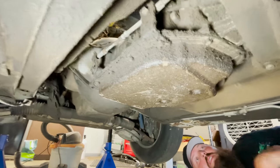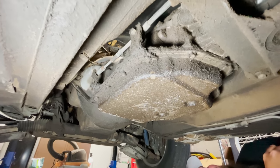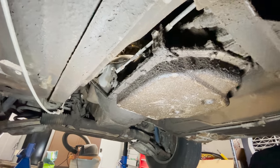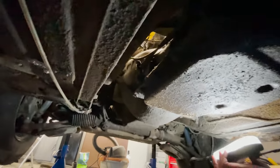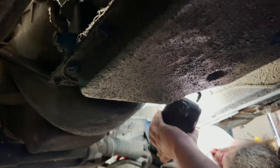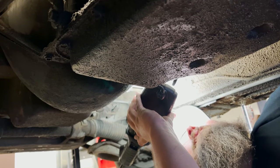Figured out what type of transmission this thing has. A dirty one. Pretty gross. That's a big ol' oil pan — transmission pan. We'll see what we can figure out. You got any numbers over there? Looks like 8623.